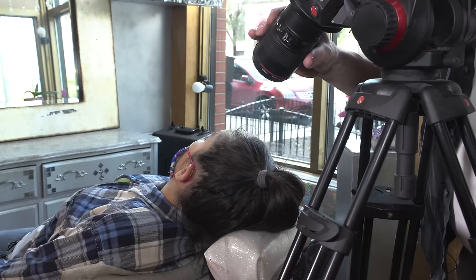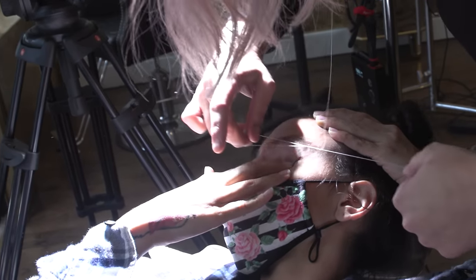Let's get you set up and let's do threading next. So you grab the thread and you just pull, and it kind of pinches the hairs?